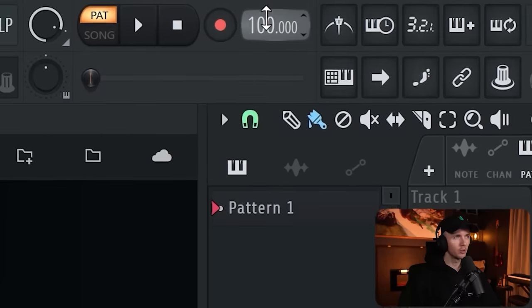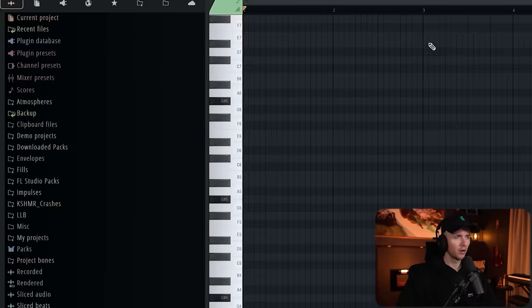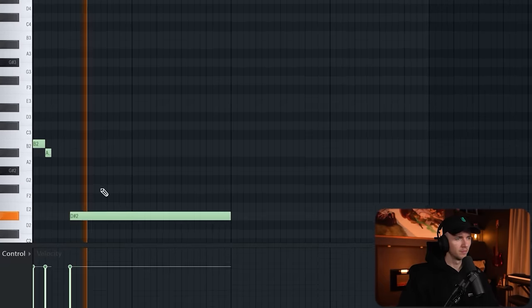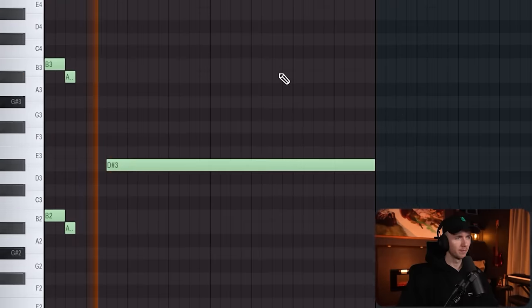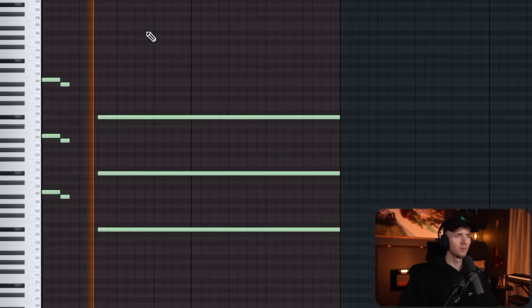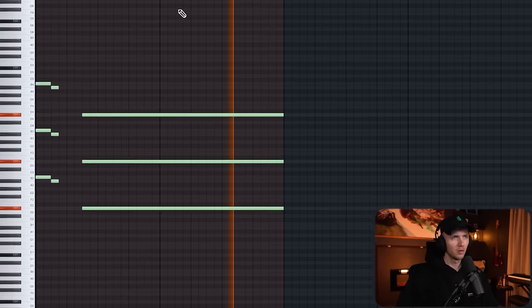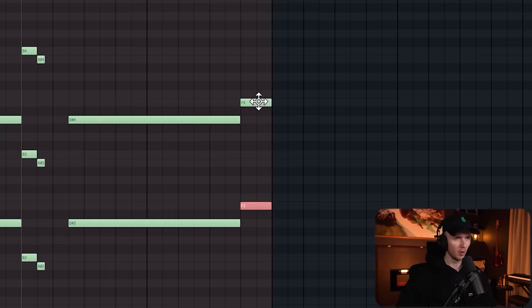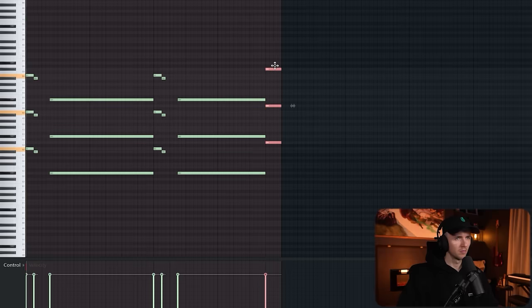For west coast beats, BPM is usually around 100. The first thing I want to start with is some piano notes — I just want to use the bass keys, so we'll just get any grand piano for now. Something like this. So yeah, we just got it copied up an octave, we'll do another one, copied that, maybe just one more. And with these notes I don't mind the velocity being real high.